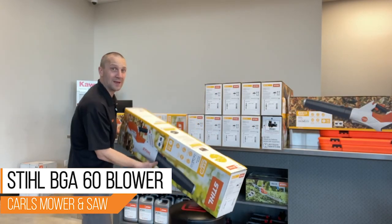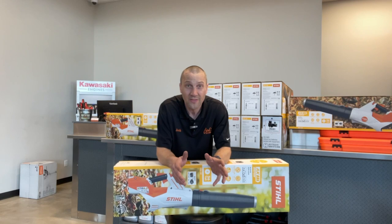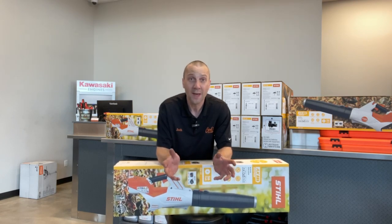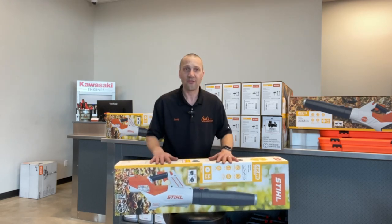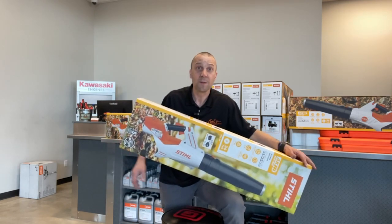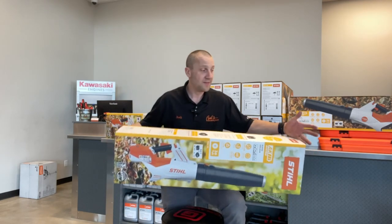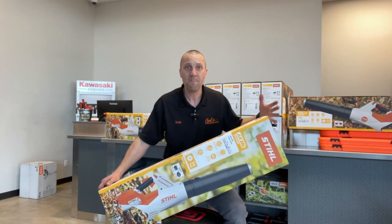In my opinion, on the STIHL AK series — which is the homeowner series — we're finally up in the game, getting products that are competitive and deserve to wear the STIHL name. We just looked at the HSA 60 hedge trimmer, we've got the FSA 60 string trimmer, so there's just good stuff coming. The BGA 60 replaces the BGA 57 and has 60% more blowing force — that's a massive improvement.